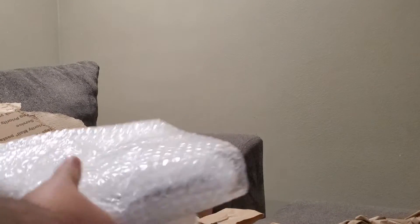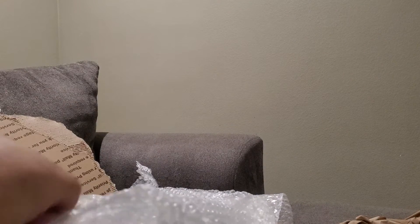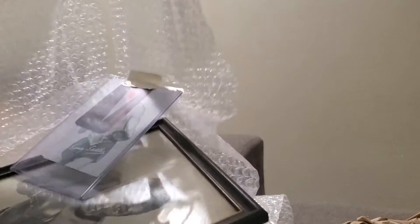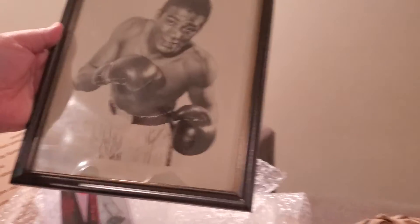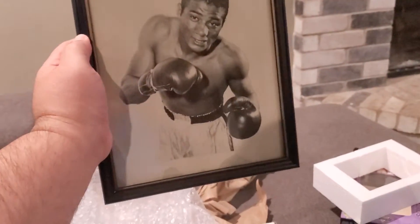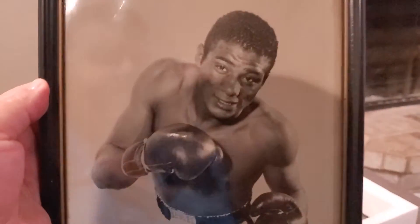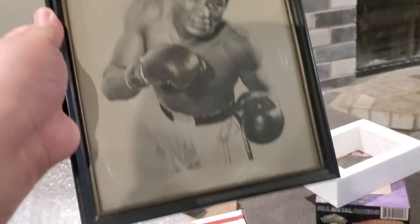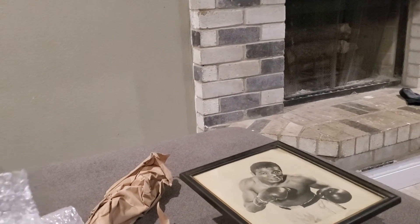Let's see here — I appreciate the wrapping. Oh, this is nice, I remember this one. Holy cow, look at this guys. This is a vintage picture frame — Floyd Patterson. It has to be at least from the 1950s. This is very, very cool. He took very good care of this picture and I'm going to be putting it up in my soon-to-be man cave.